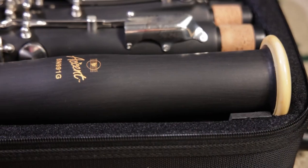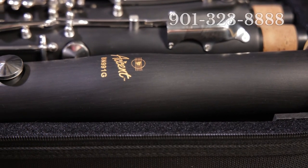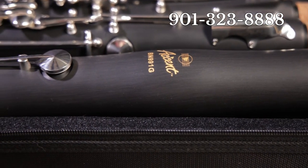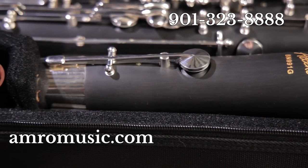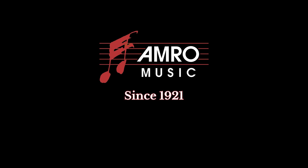If you have any other questions, please give us a call at 901-323-8888 or visit us at amromusic.com. That's all for now — have a musical day. Amro Music, since 1921.